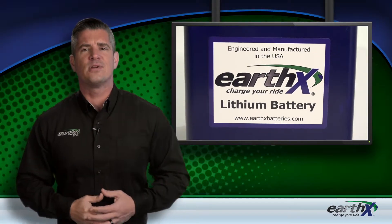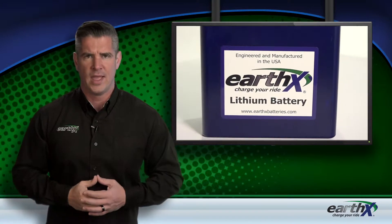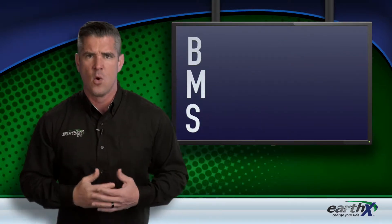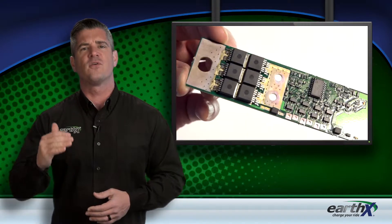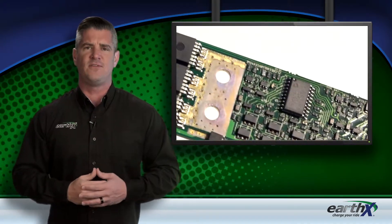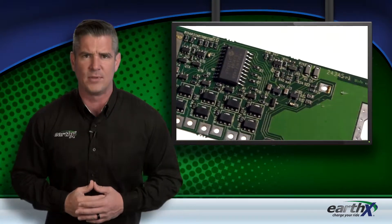When it comes to aircraft batteries, safety is a top priority. Every Earth-X battery contains a proprietary battery management system, or BMS, that operates from a circuit board housed on top of the battery to provide an array of safety features with redundancy built in to ensure reliability.